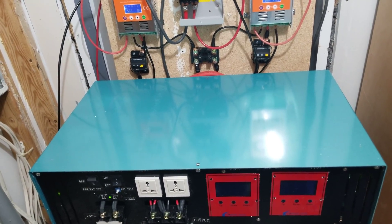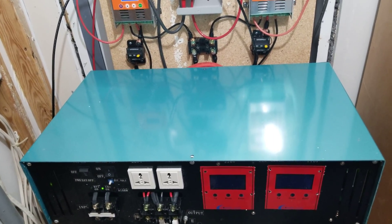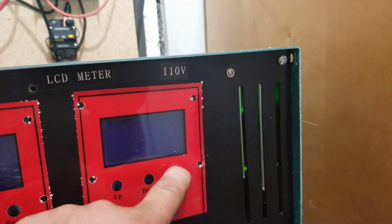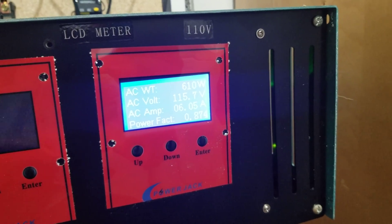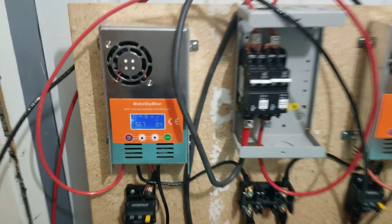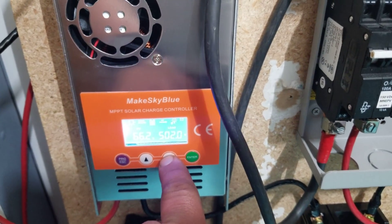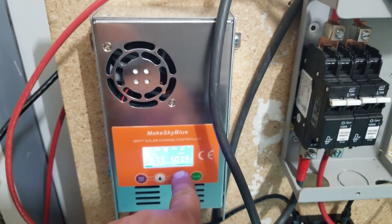I don't have any 8.0s — if that tells you anything, I would obviously have an 8.0 sitting here if I had one. The draw right now is about 610 watts and it's doing just fine, keeping the battery volts at about 56. This is the PV voltage on array number two, and here's the PV voltage on array number one — about 500 watts.